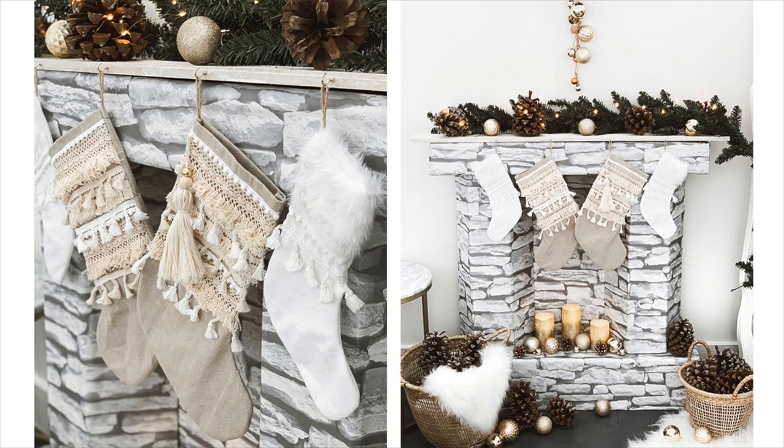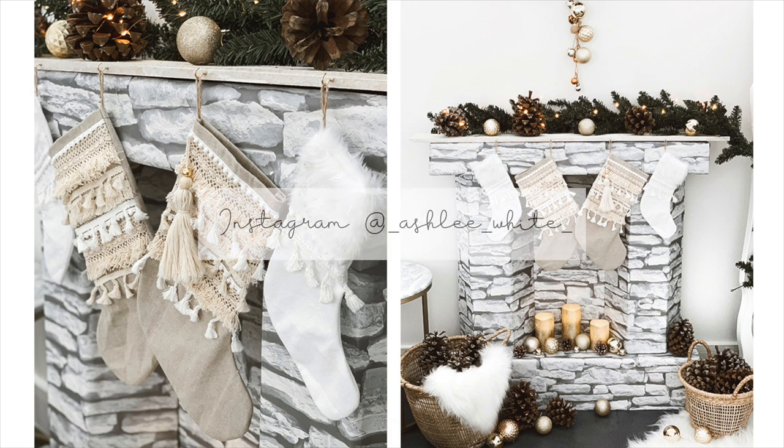Today I'll be showing you how to make these boho Christmas stockings. If you would like to win two of these stockings, I'll be posting a giveaway this Sunday on my Instagram.